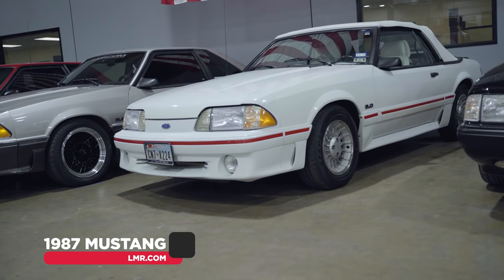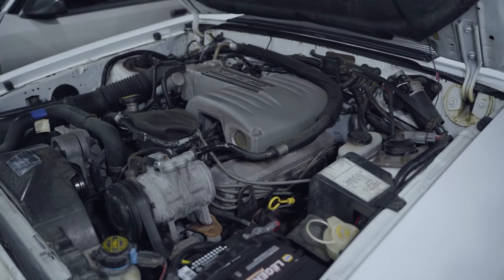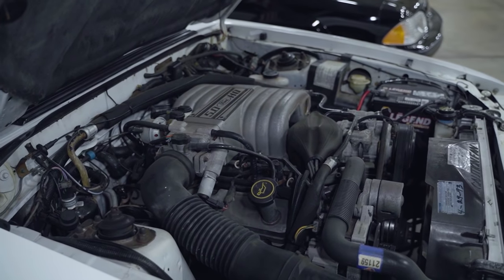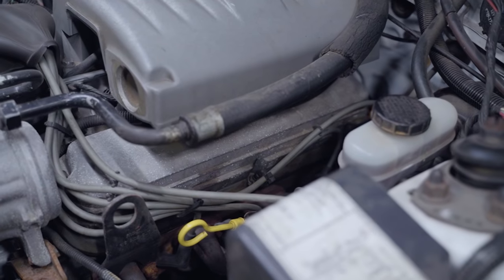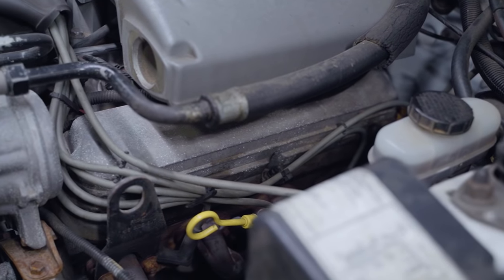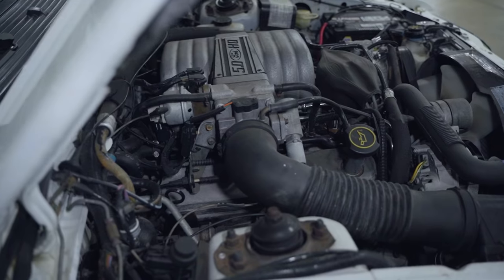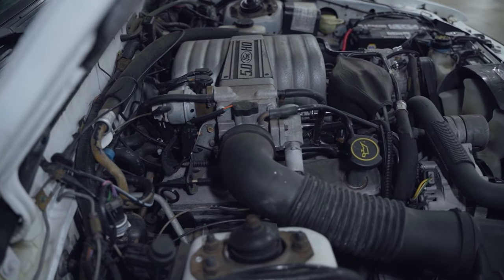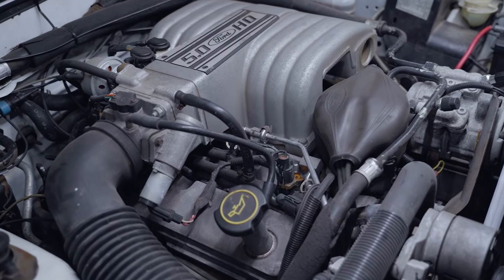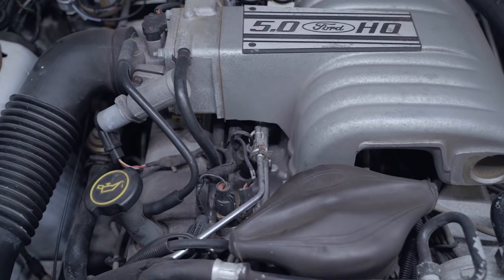In 1987, there were more changes to the 302. The short block featured a redesigned forged piston with a 30-thousandths deep dish and valve reliefs, which netted a 9 to 1 compression ratio. The cylinder heads were also revised with a casting number of E7TE, although early '87 cars did have E5TE cylinder heads first used on the 1985 truck engines. This cylinder head was used on LX and GT Mustangs until the retirement of the Fox Body in 1993. The 1987 302 was rated at 225 horsepower and 300 pound-feet of torque, a rating that carried over through the 1992 model year.